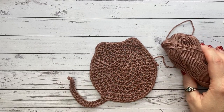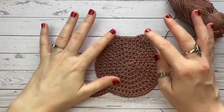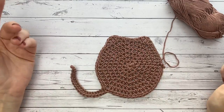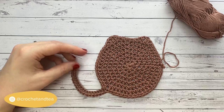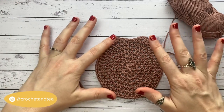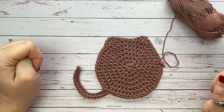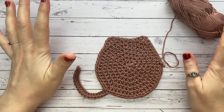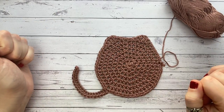Day nine complete! Thank you so much for joining me. If you make this coaster, I'd love it if you could tag me over on Instagram at CrochetingT — I share everything I get tagged in to my stories. See you back for day ten of 12 Days of Coasters — hit the notification bell so you know when the next video is live. Happy hooking!